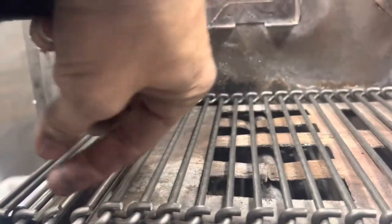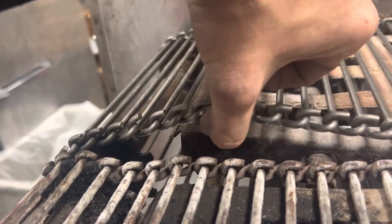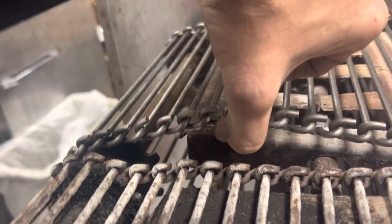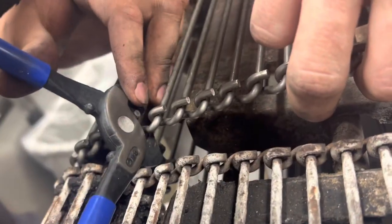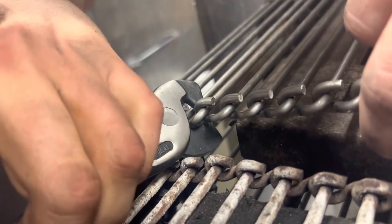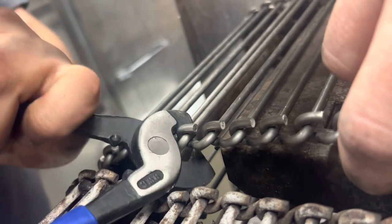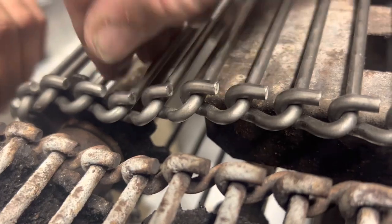Now we intelligently position the open crimp in this slight gap so we can get the crimper in there. It needs to be worked in for sure. There you go — and that is now pinched closed.